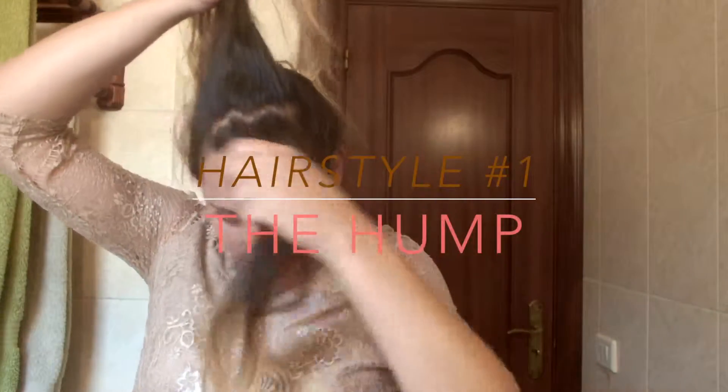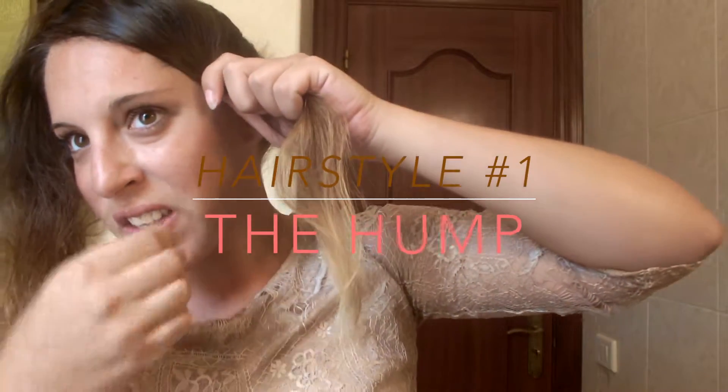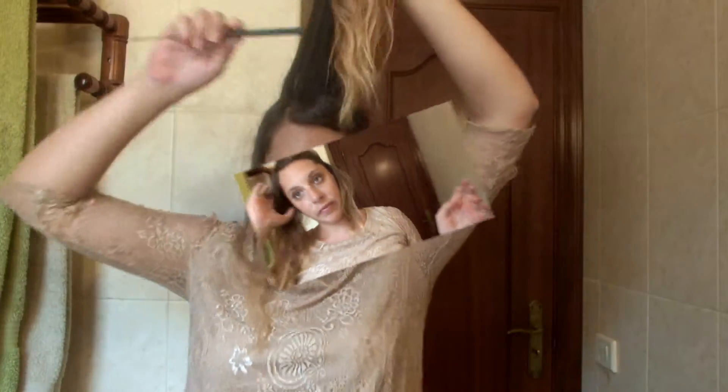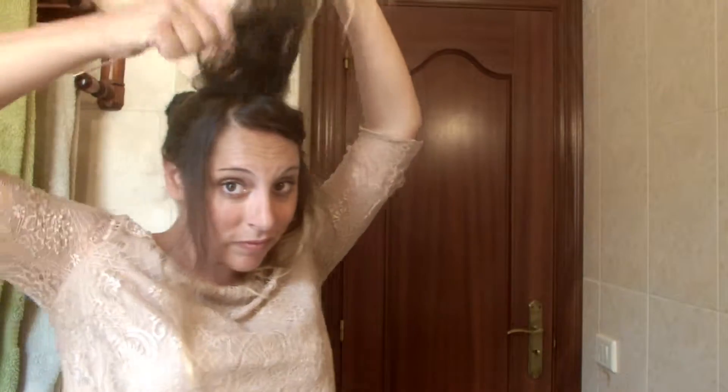For this first hairstyle, you only want to have the top section of your hair. Part it in two and then take a bobby pin to fix the front section to the side. Let's take care of the back section — tease it until you get the result you want, and then once you're done, pin it at the back of your head.